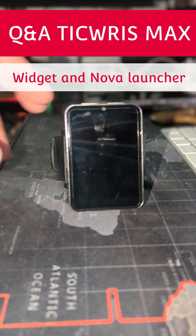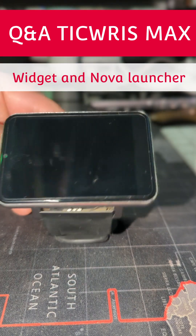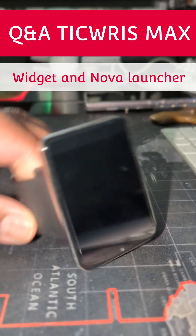Peace, love, and blessings, family. Big homie FitTech coming back to you real quick with an oldie but goodie, as you can see.